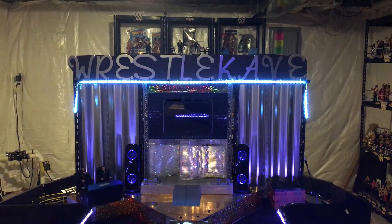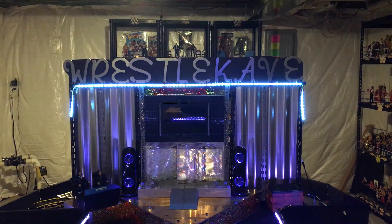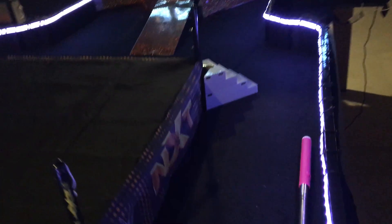Super J is back in the WrestleCave, as always, bringing you guys more videos. This time, bringing you another NXT action figure unboxing.